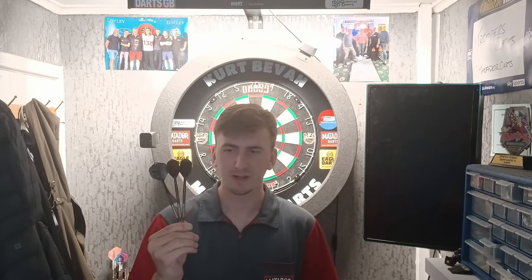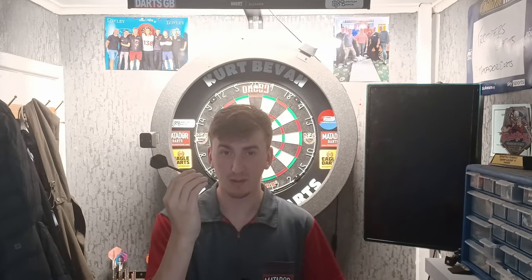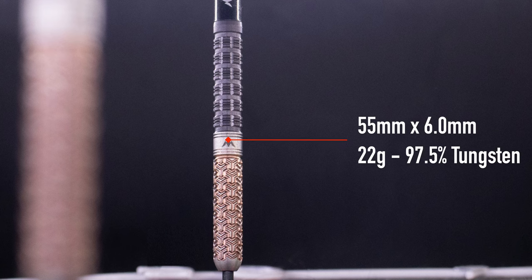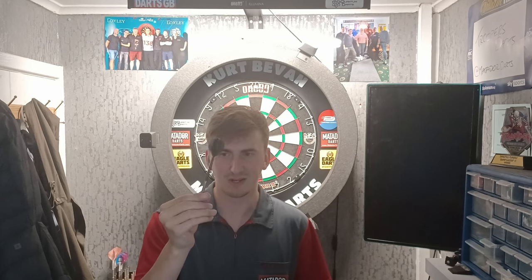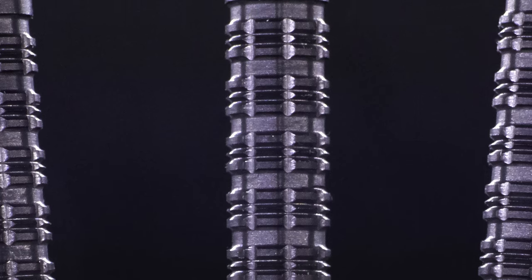These are 55mm long, so they're quite a long barrel, but they're also 6mm wide, so very thin as well. They're also 97.5% tungsten, which is the first in Mission's range and also there's not many 97.5% tungsten darts out there. The first in Mission's range at 97.5% — really nice sleek looking dart with really intricate patterns done on this.